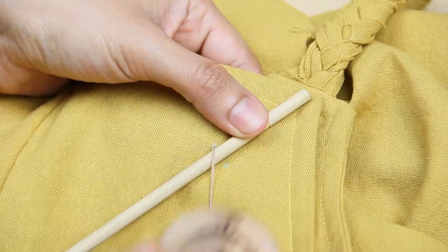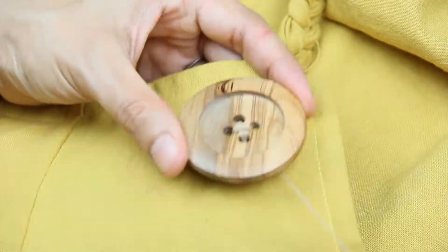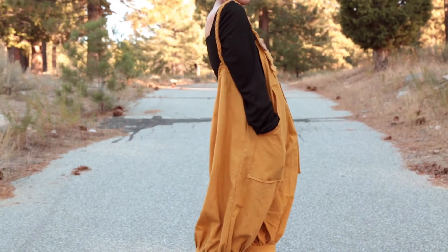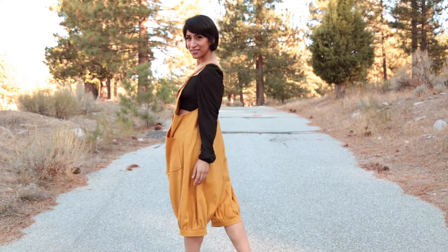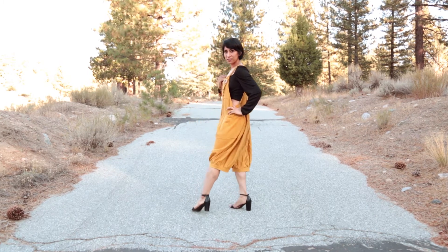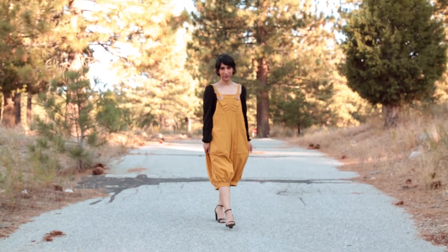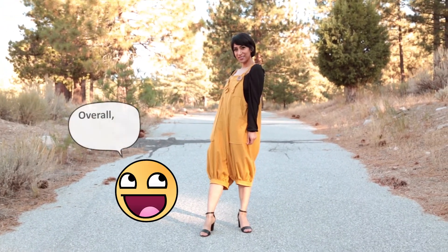The last step is to sew the buttons on the overalls — and that's it! Our oversized overalls are ready. These overalls are very comfortable and very breezy, perfect for summer days. I think they're simple enough to make. One thing I would change is maybe cutting the straps so they're even and less distracting, and maybe even getting rid of the buttons entirely — there's absolutely no need for them. I could just sew the straps to the front and still be able to fit in the overalls since they're so big. But overall, I'm satisfied with my overalls!